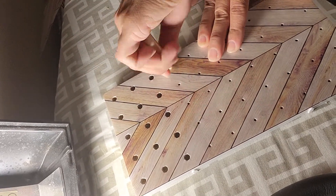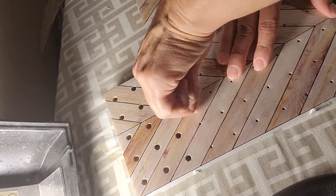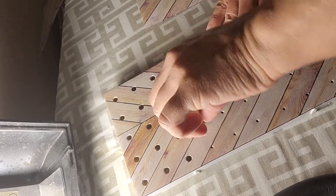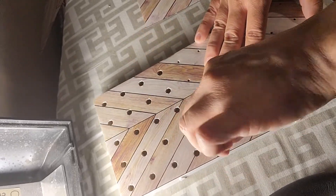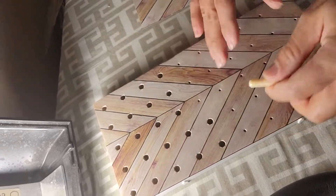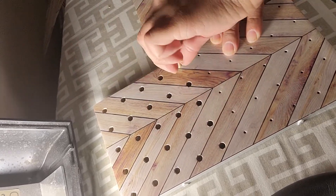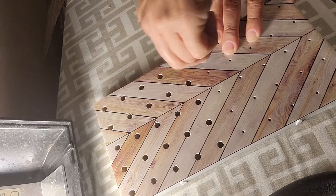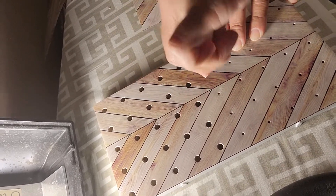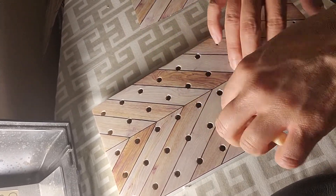I know that my terminology for the quilting world was completely off, but I've learned a lot and I've made a few baby quilts that I plan on selling, maybe at the local farmers market during the holiday season, along with other baby items like bibs or burping cloths — those are pretty easy to make.